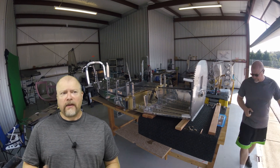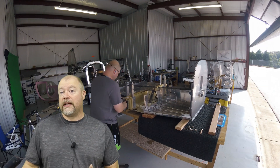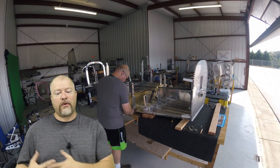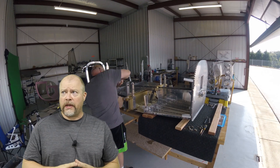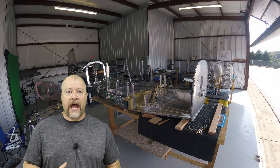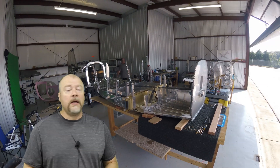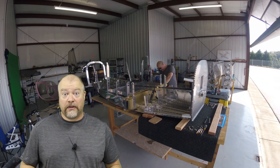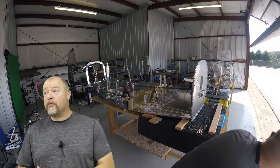One of the questions I get fairly frequently is regarding this hangar and whether or not you need a hangar to build your plane in. I'm going to tie that in with another question I've gotten: whether or not I regret moving from my garage to the hangar. I got lucky with the hangar — I was in the right place at the right time. The owner had a previous tenant who sold their plane and didn't want to make the payments anymore, and I just stepped in and took over and got a good deal.